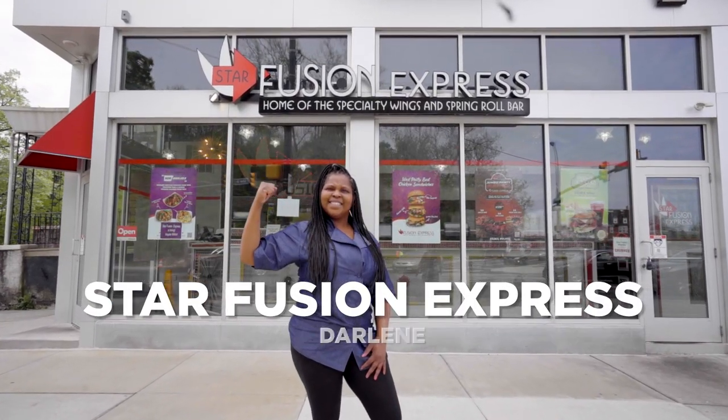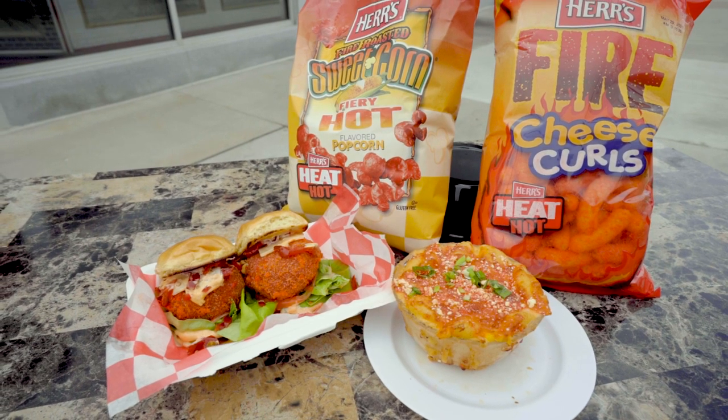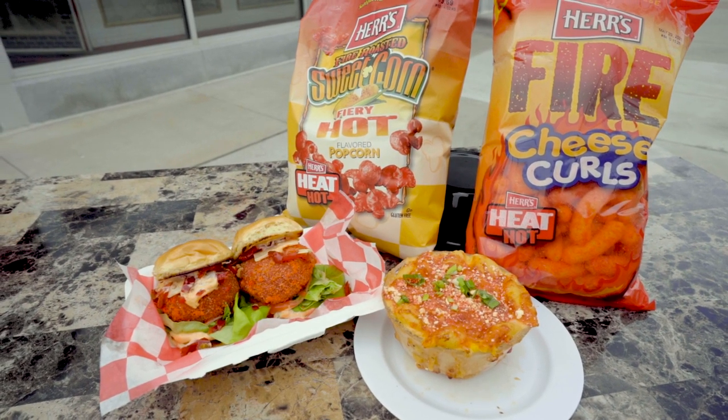Hi, my name is Darlene Jones of Star Fusion Express. Today I'm going to be making our Cajun Fiery Fury Shrimp Burger Sliders and our Krabby Spicy Corn Mac and Cheese using some of Hurst's new fiery recipes.